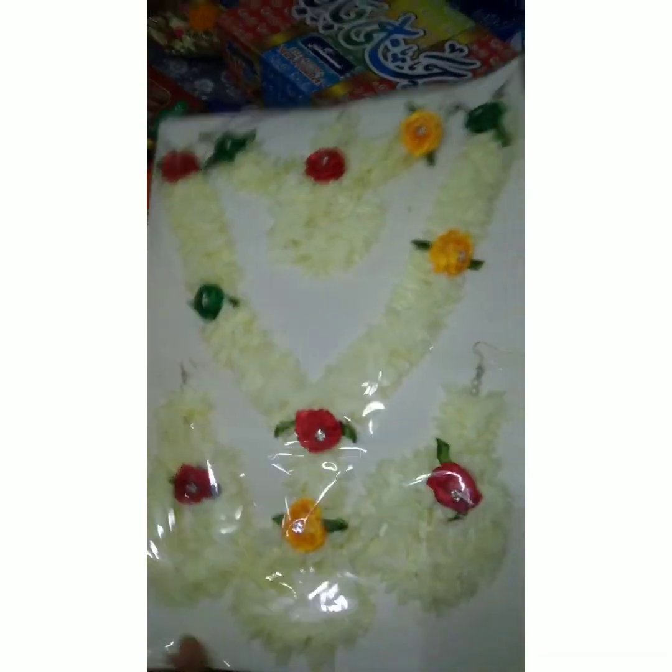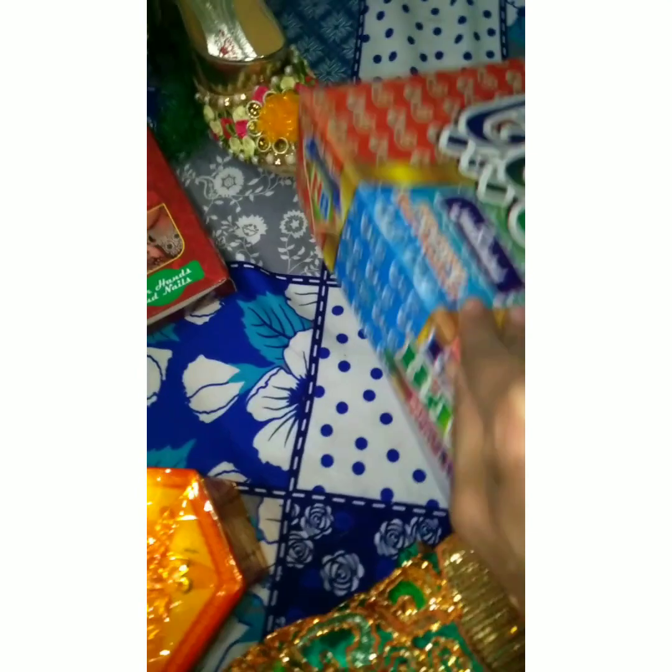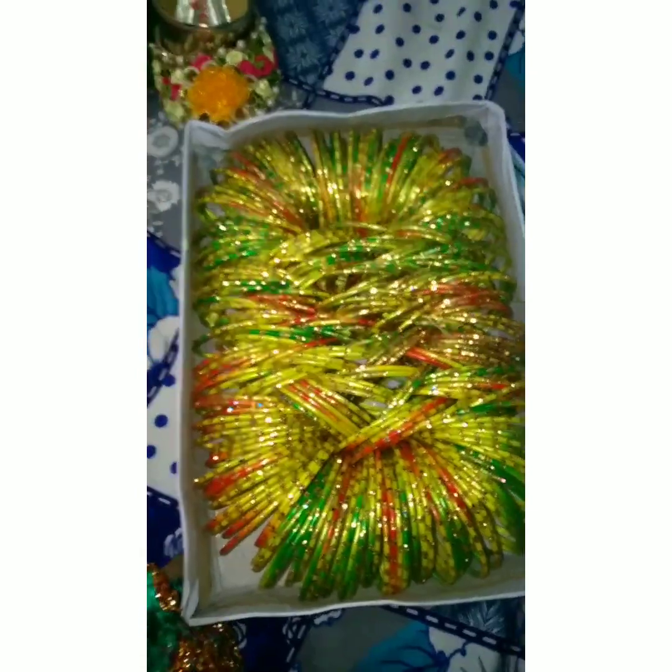Look at these things that we are keeping. Jewelry, dress, upton, mehndi, pranda. This is all for our bride.